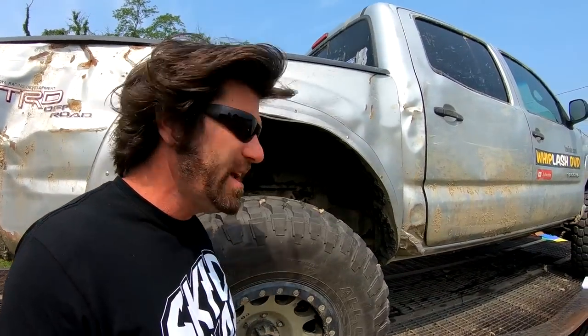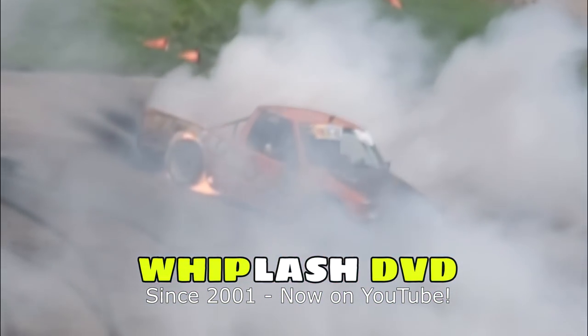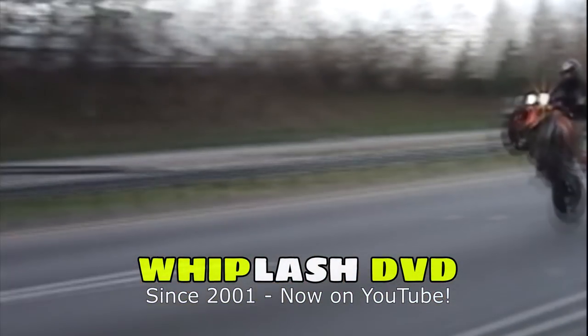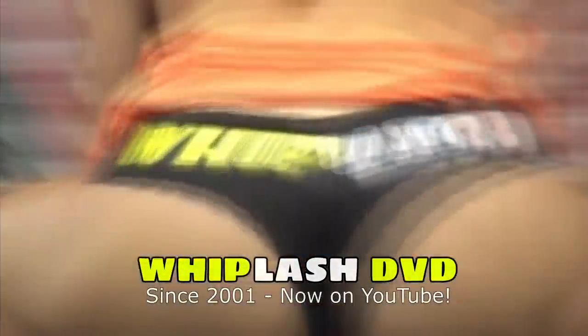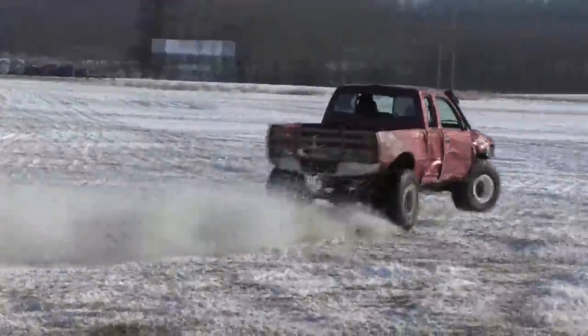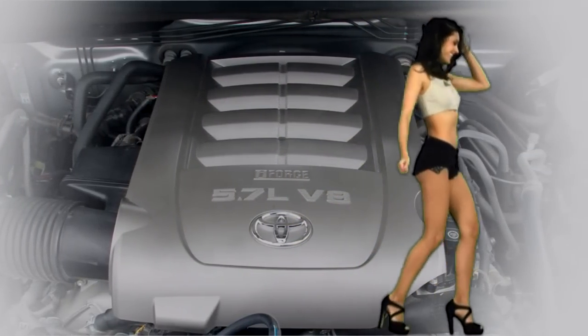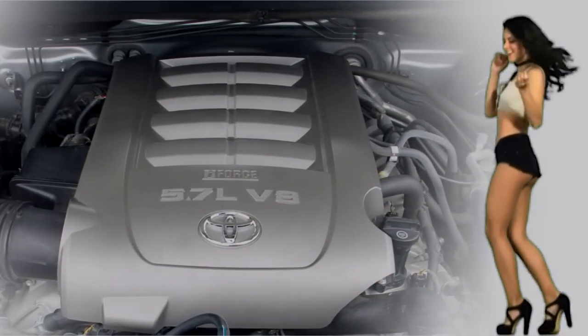Hey guys, Mikey Swartz here — Whiplash DVD. As you may know, my original channel had its comments disabled by YouTube and I could not turn them back on, so I decided to start two new channels. One is the new Whiplash DVD channel. The other one is the one you're watching right now called Tacoma-pocalypse. This is where you're gonna see us put a 5.7 liter iForce V8 engine into a second-gen Tacoma — we're calling this the Tecundra build.